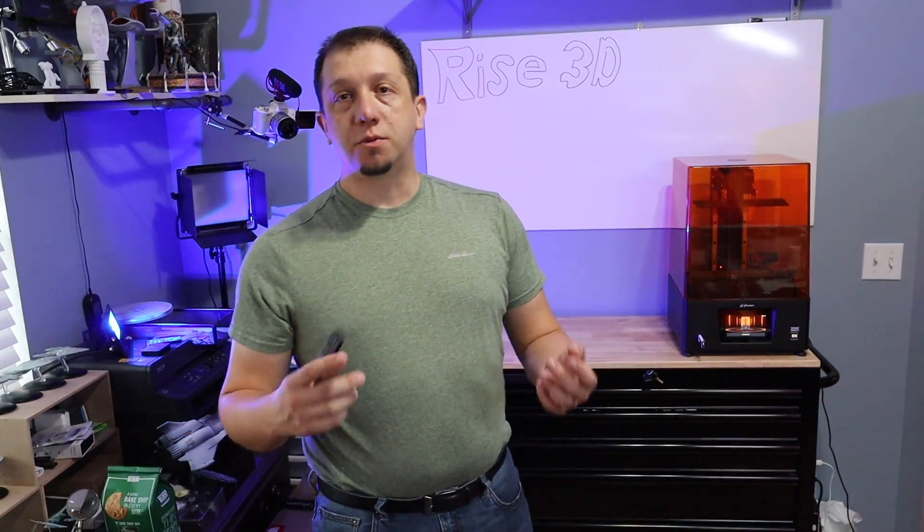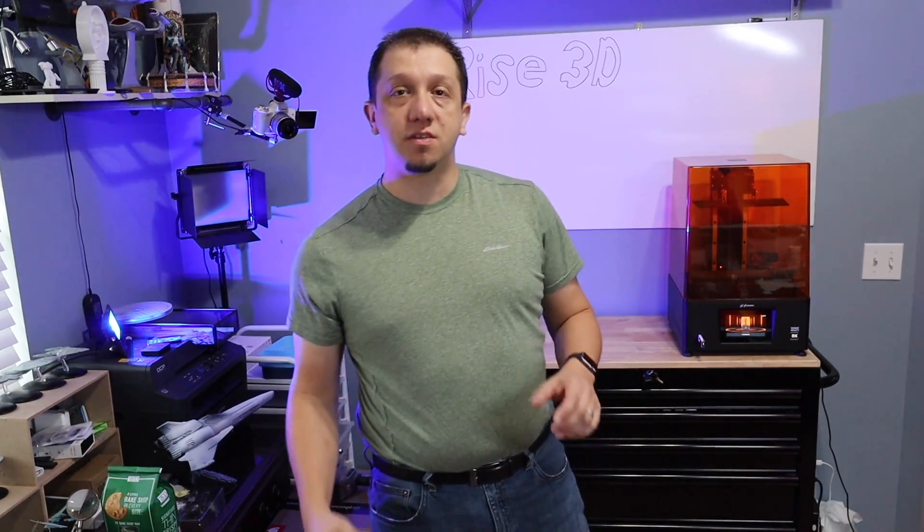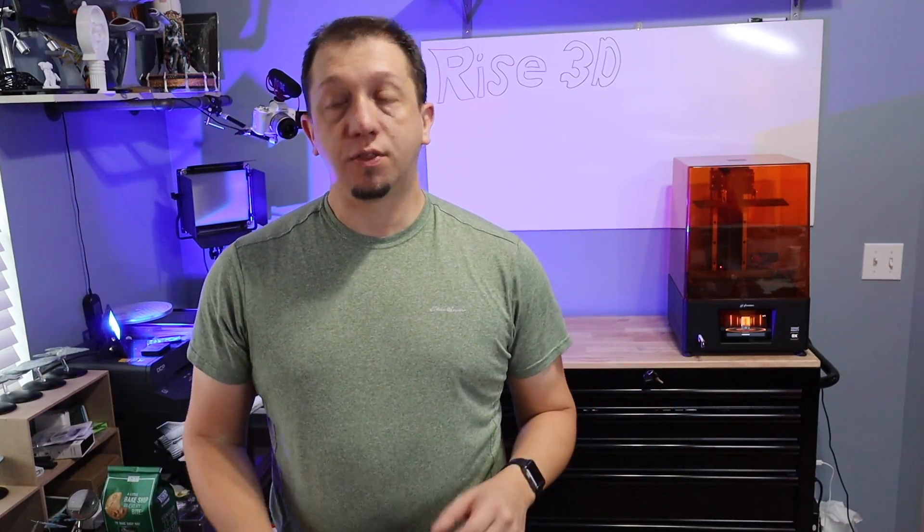Hey guys, welcome to today's video. We are looking at the Frozen Mighty 8K. This is a 10-inch LCD, 8K resolution, resin 3D printer.